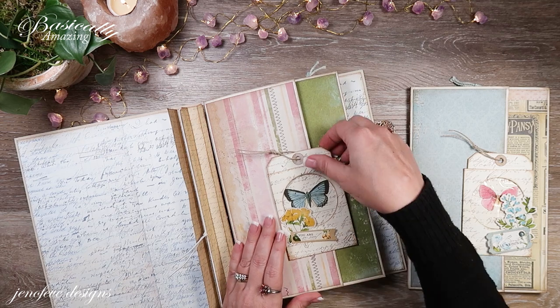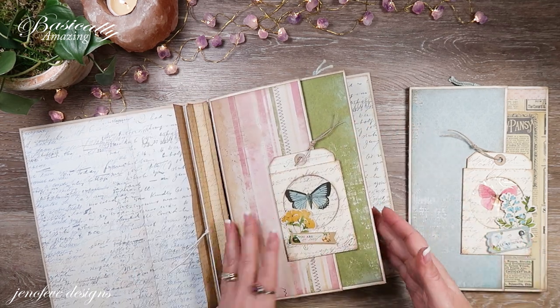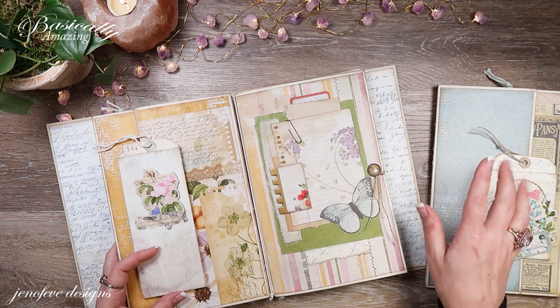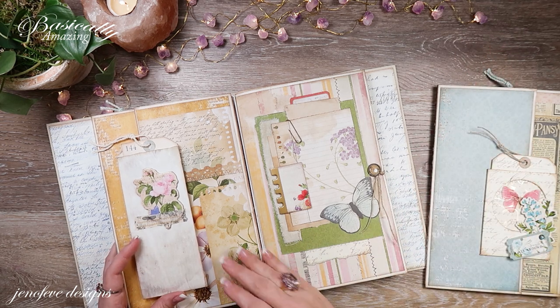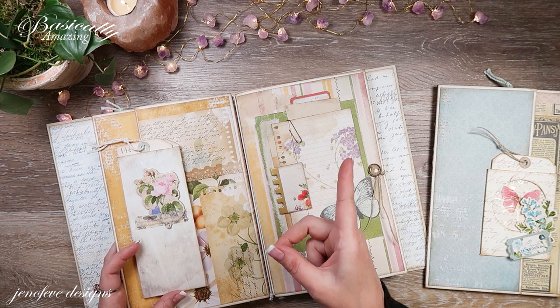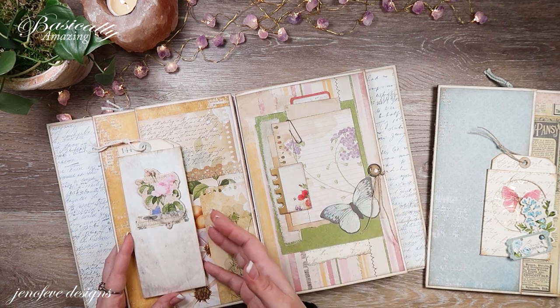We've done both the front and backs of this section. We did this backside in the last video. I have a whole playlist on this album if you want to check it out — I'll put it in the cards and down in the description box below so you can start from the beginning. The first video that pertains exactly to this construction is the prep video.